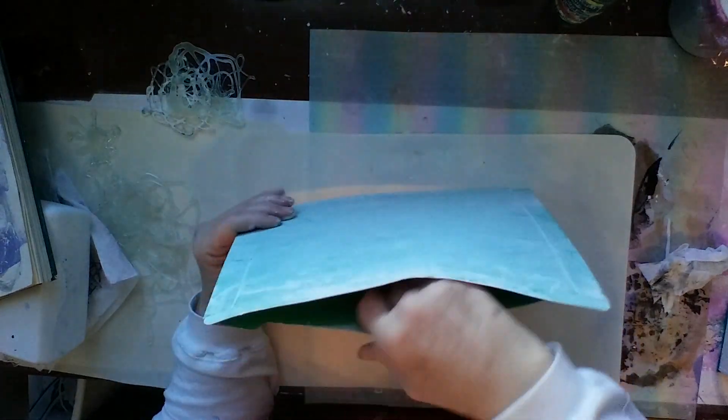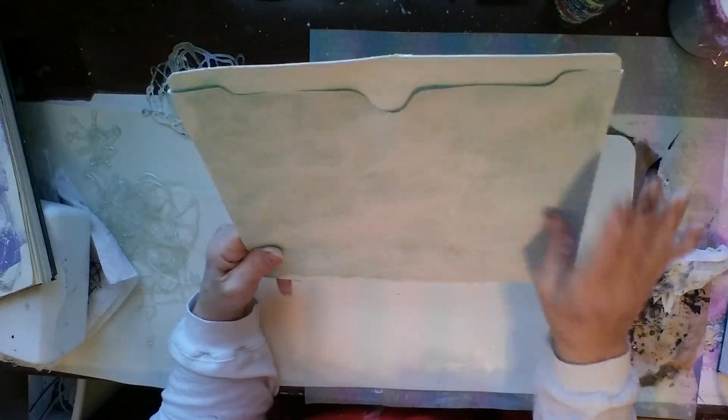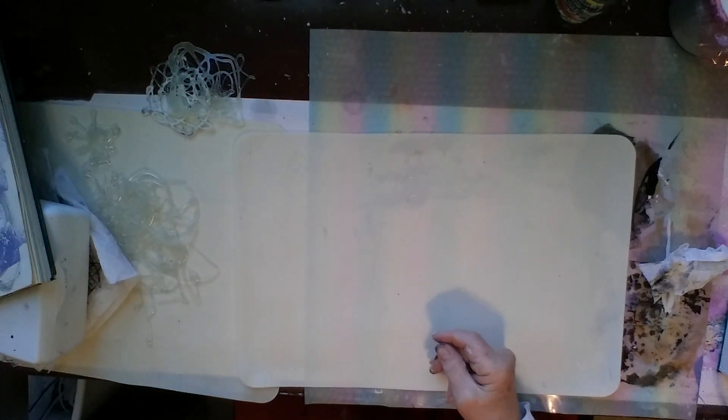I have another one — this isn't a file folder that opens all the way, it's more of a pocket. I haven't done anything to it except a quick wash of a thin coat of gesso, so I'll be doing something with that eventually.